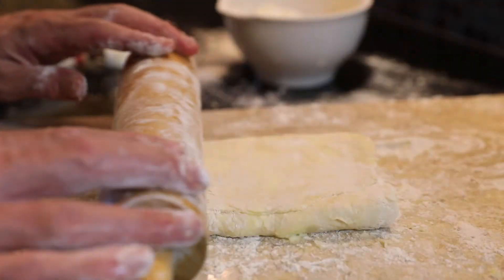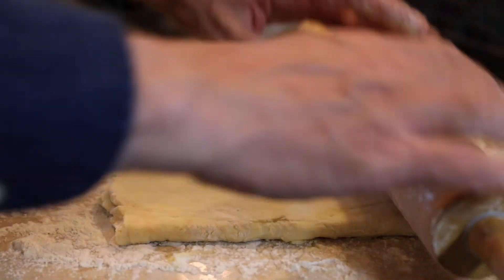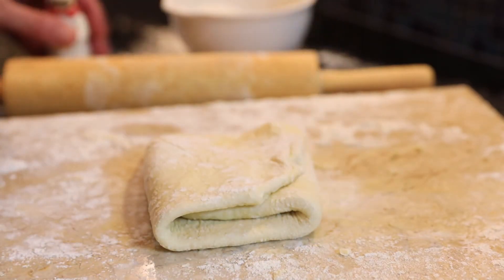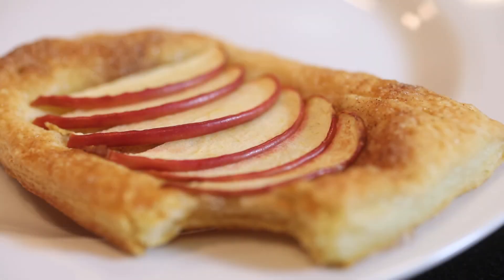If the dough starts to get sticky, refrigerate it for 30 minutes and go back to rolling it and folding it. Cover with plastic wrap and chill for an hour or more before rolling it to use. This makes a fabulous light and flaky pastry.